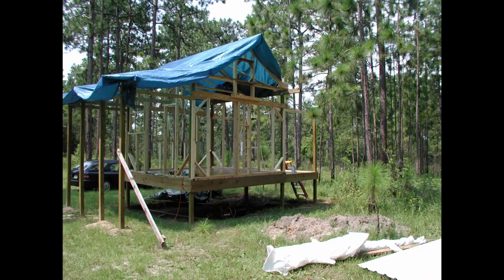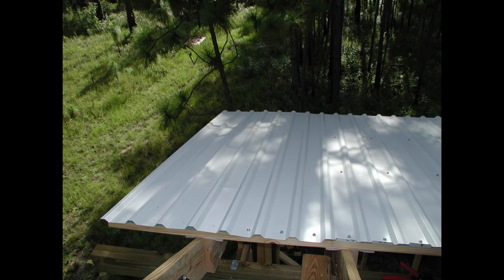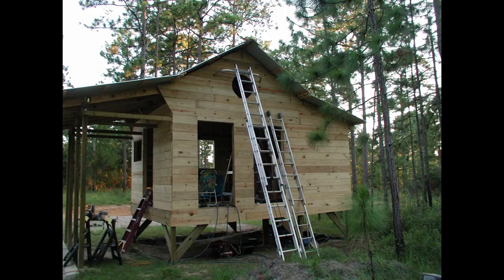I started building my tiny house in January of 2005. I had a full-time job as a scientist, so every two weeks I'd take my paycheck and buy lumber, and then on the weekends I would build my house. A lot of the materials are surplus and salvage, or materials I had left over from other projects. My house is so small it doesn't take a lot of material, so what's left over from a big job is enough to build an entire tiny house.